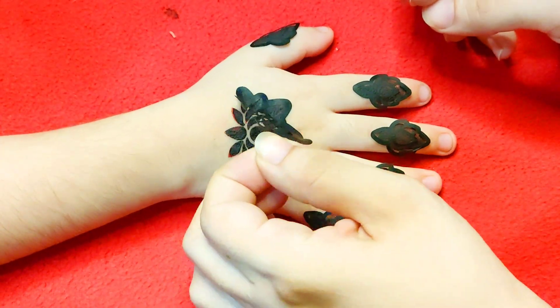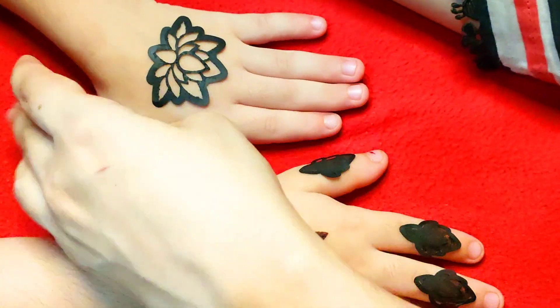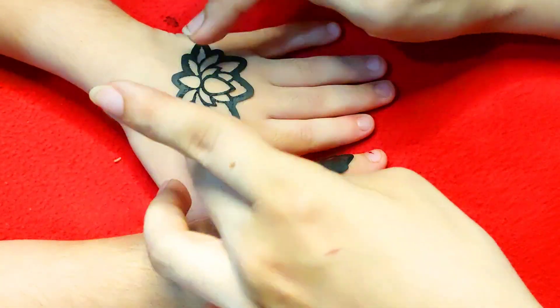When it is dry, you can remove it. It is a simple method, it is very easy. We have applied it on the other hand and it can be reused.